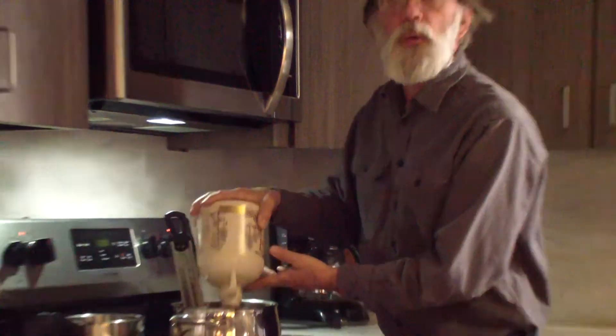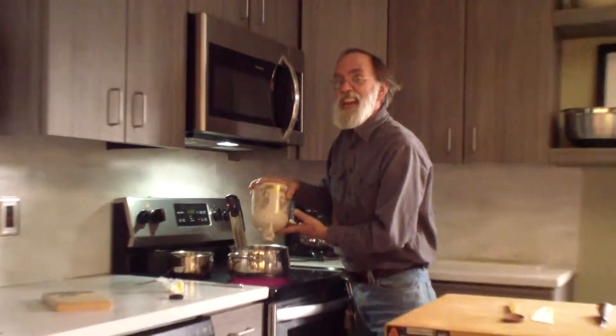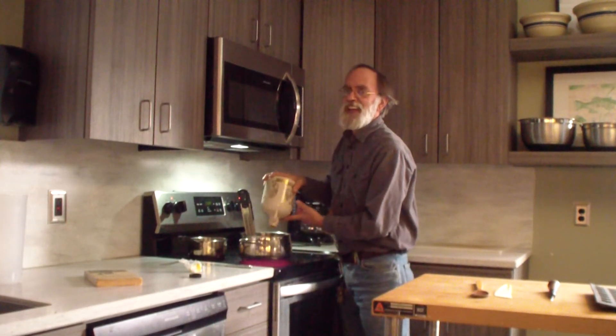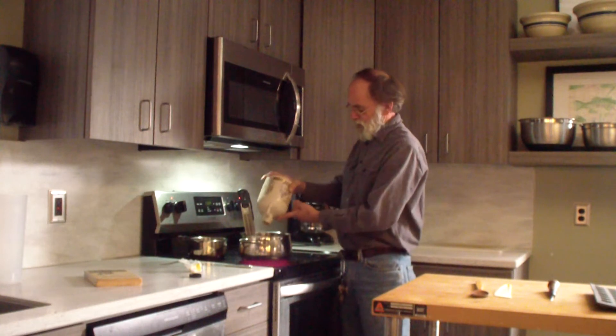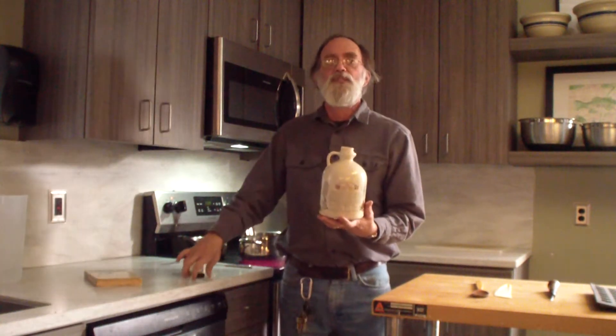The last time we opened this syrup was March 13th, which was a Friday — our last day of doing maple sugaring with the kids. Maybe this will be a good omen to move along with the world.